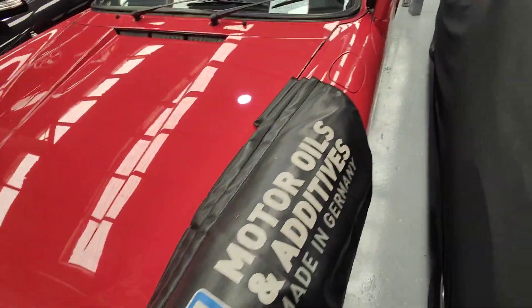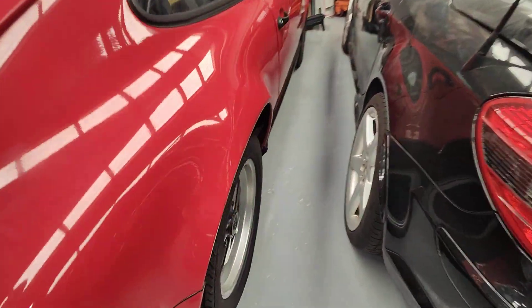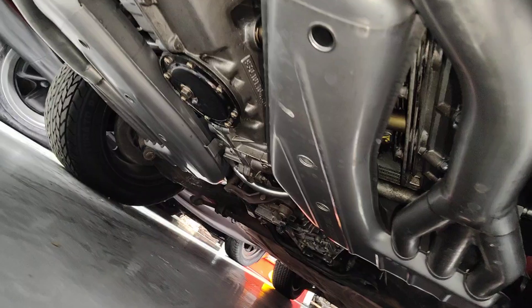We've also done a sport exhaust, as well as new pipes for the thermostat. Brand new pipes here too — see the one on top. Because of the new pipes it goes there, and we've got the sport exhaust as well, right here underneath.